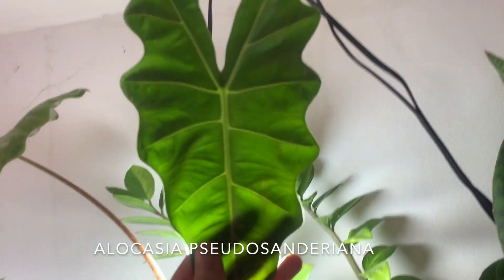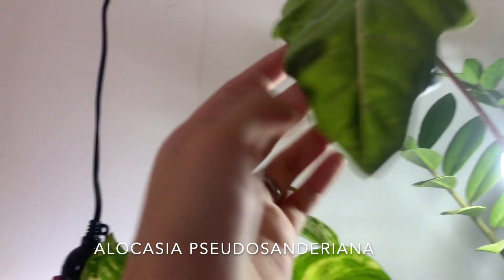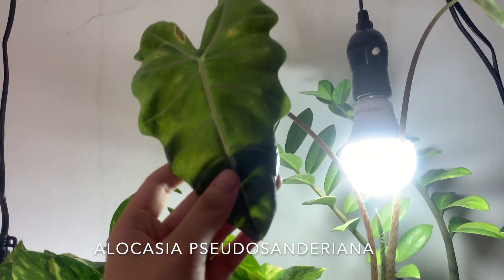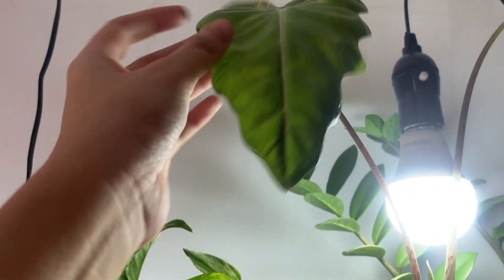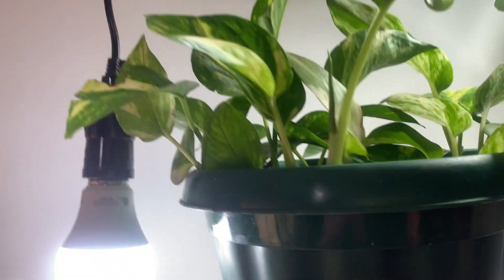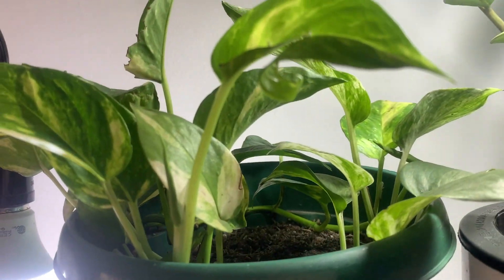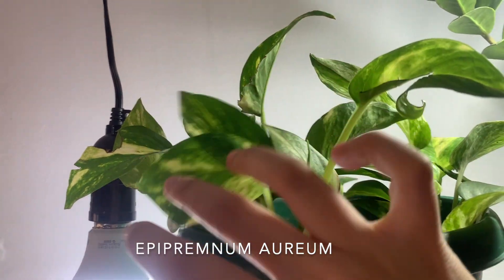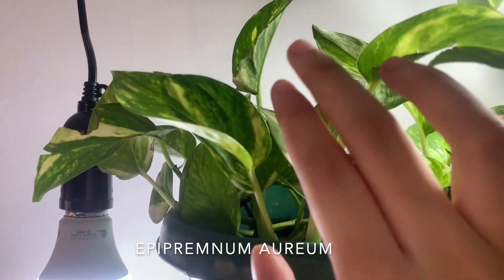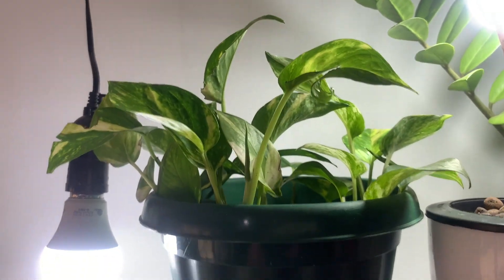This is an Alocasia pseudosenderiana — I'm not sure what I want to do with this yet. It looks like it might have root rot; it starts doing this if it has root rot, so I'll have to check on that. And this is a plant I have in soil because I recently just got it from a trade — it's just a golden pothos. I'll probably convert it into leca this week.